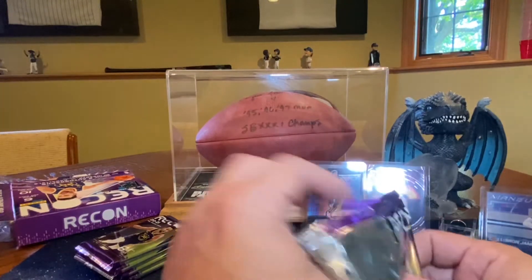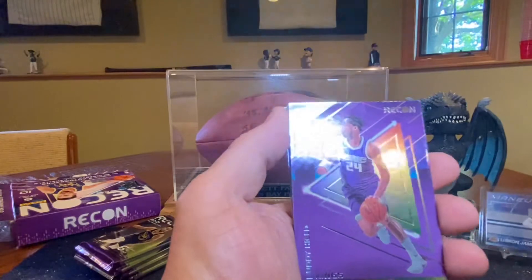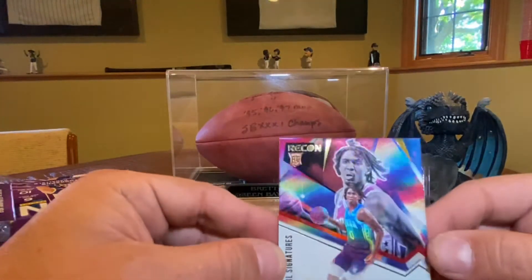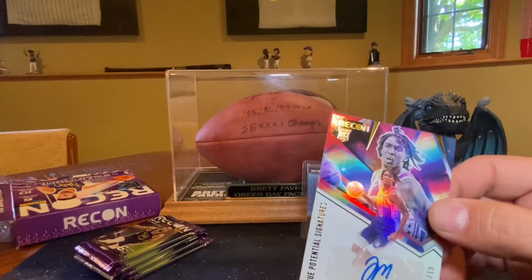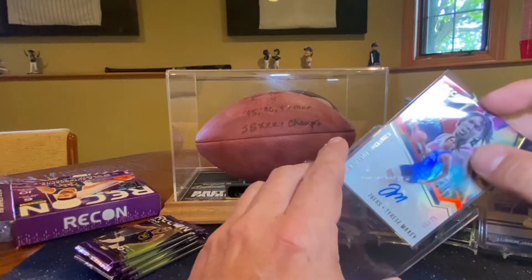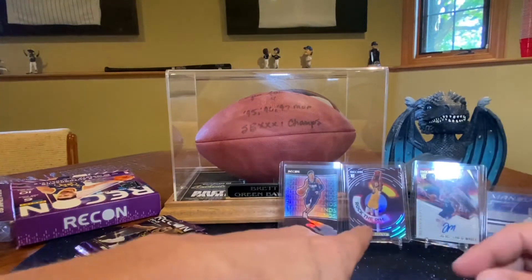So we've got two of my three favorite inserts that I saw, and they're both rookies. Desmond Bain, Andre Drummond, Buddy Hield — and it's not a bad rookie, it's not a bad auto. Tyrese Maxey. I'll take that all day. 61 of 99. Another rookie auto — he's not necessarily one of the top four, but he's a good rookie. Two autos and two orange, and all three so far have been rookies — no rookie guarantees. So that's a win.